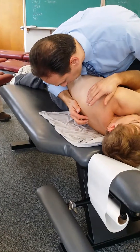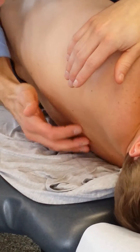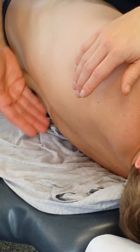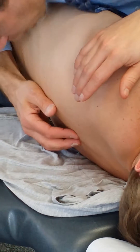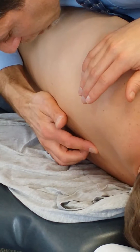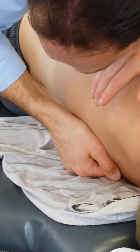You palpate again and find whatever level you're at. Go to whatever spinous or transverse you're going to contact based on the level. Remember, this is from T5 down — I'm not doing upper thoracic with this. Find whatever vertebra is in question. Go to the interspinous space, come out lateral, and take your tissue pull.